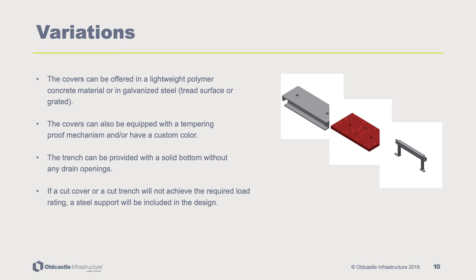Oldcastle's PlastiBaton cable trench covers are also offered in a lightweight polymer concrete or galvanized steel version, and the covers are available in custom colors. The covers may be equipped with a tamper-proof mechanism, and the trench can be provided with a solid bottom without any drain openings. In the event that a cut cover or cut trench does not achieve the required load rating, a steel support will be included in the design.